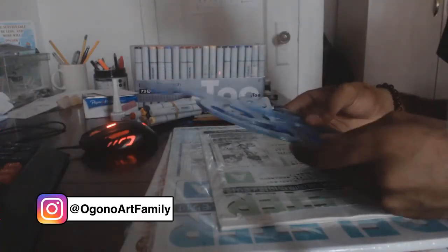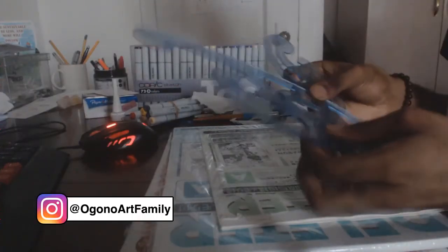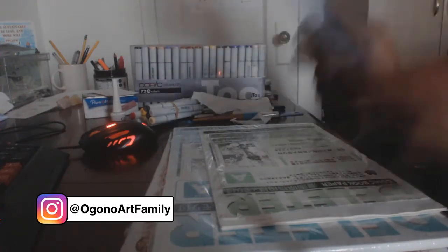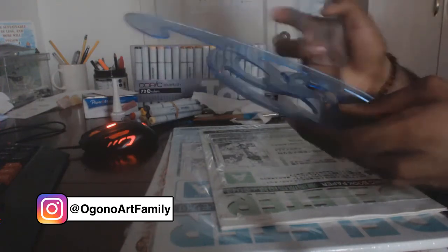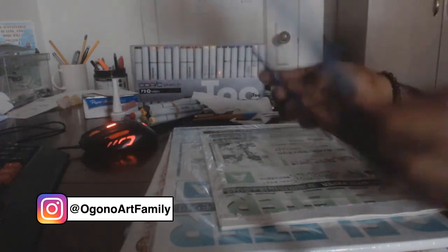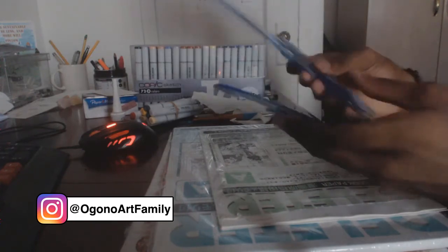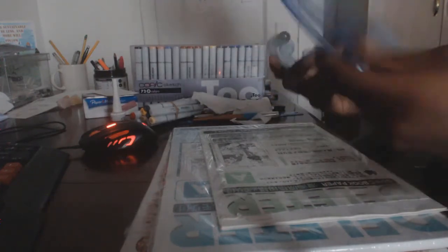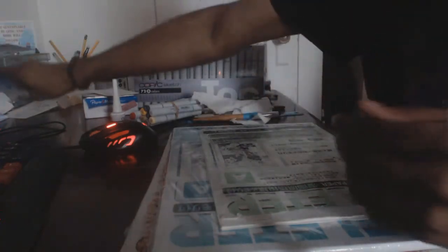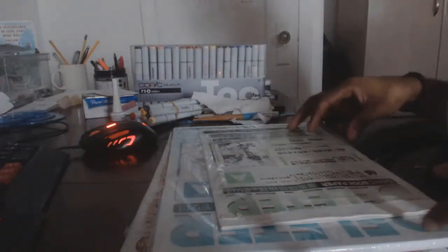I also have French curves. These are useful for drawing curvy speed lines, though I don't use them as much as I'd like to. I used to call them curvy rulers, but they're actually called French curves — so that's another supply I have.